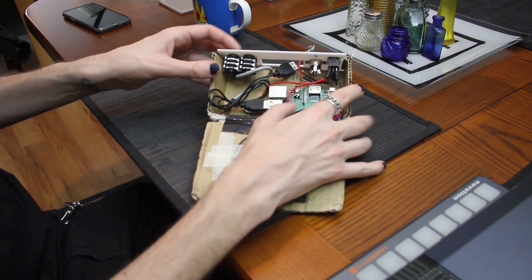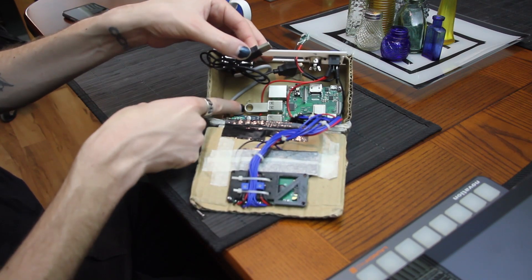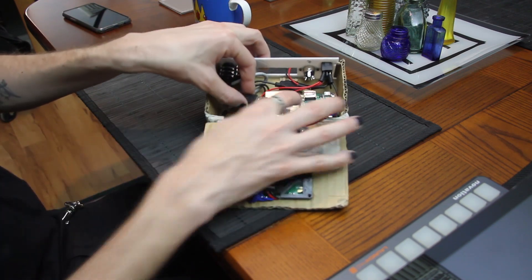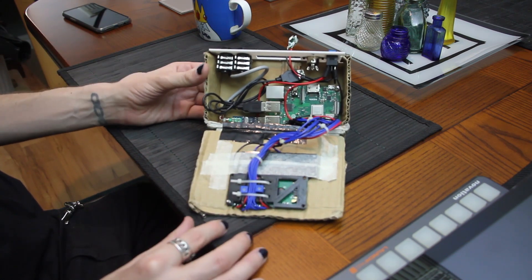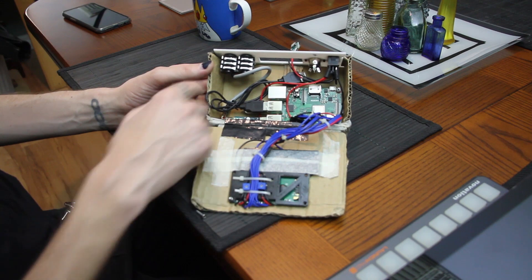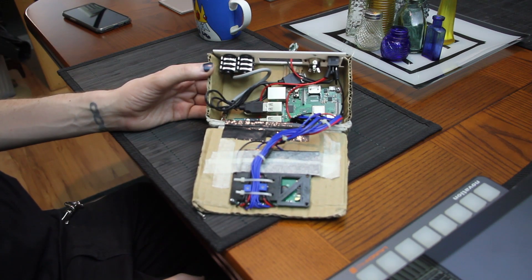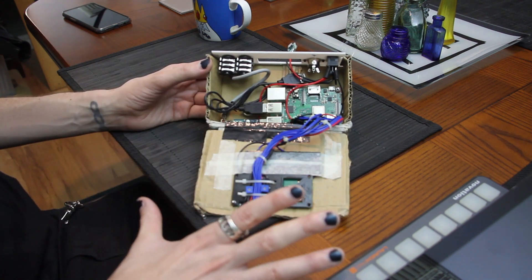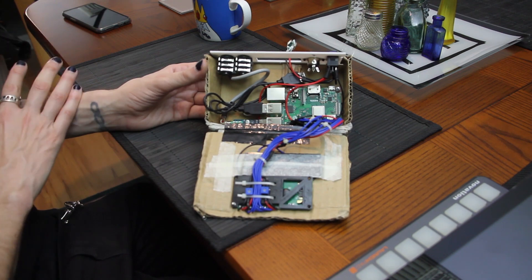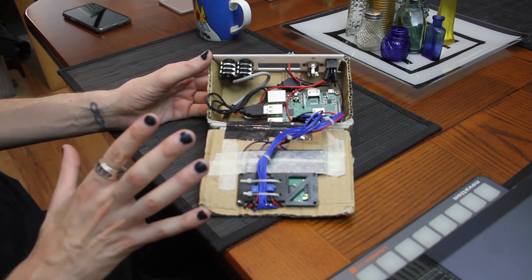Underneath here I have my USB which runs my samples — they're loaded on there in WAV format and play off that. The box itself is only cardboard; it was a prototype. I do have a metal case which has been made up, I just haven't finalized it yet.